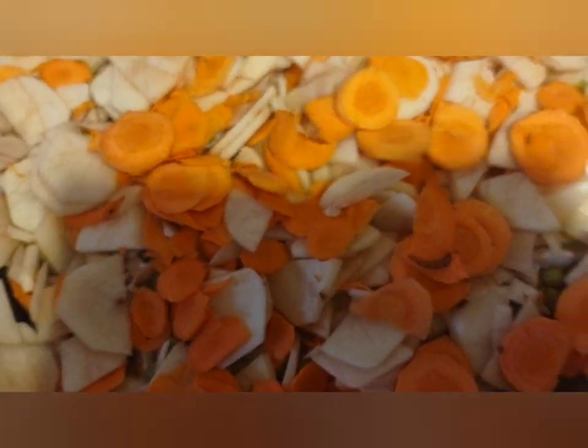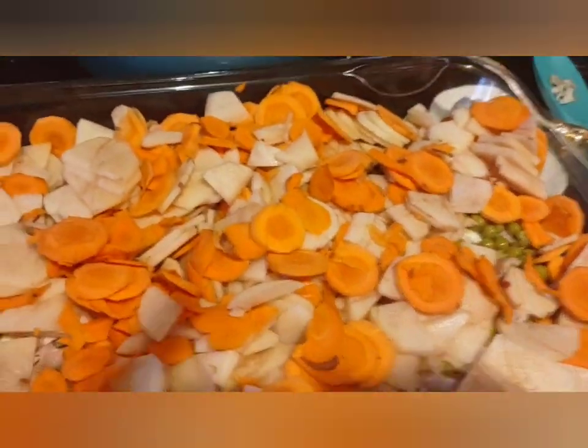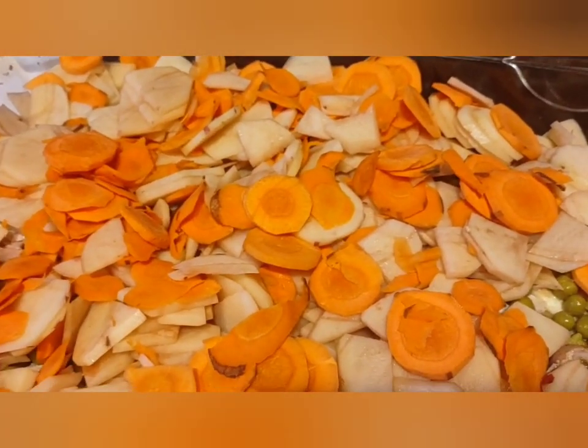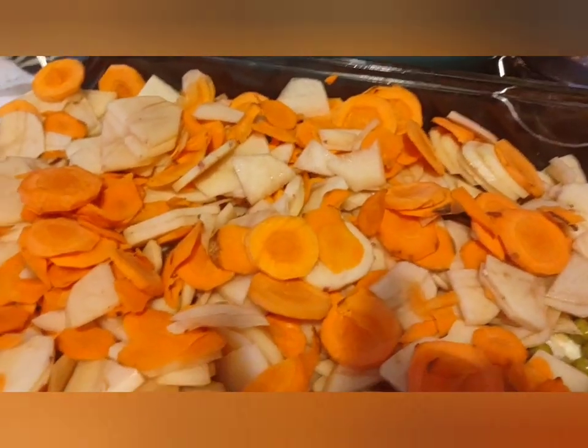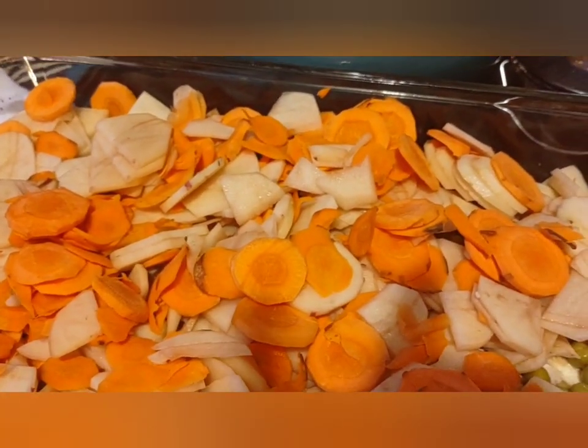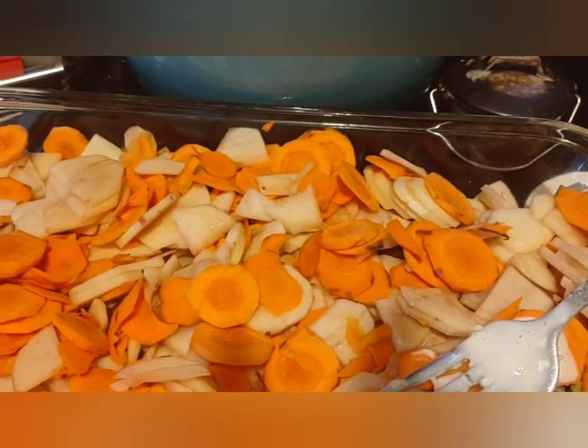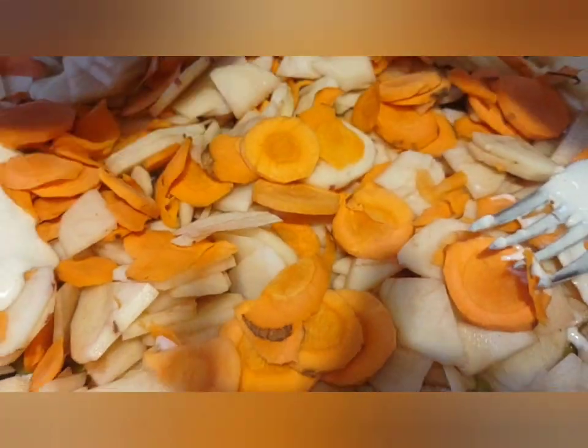I'm trying to get all the carrots in here. I'm not mixing it — I'm just layering the stuff so it's layered evenly, and then we're going to pour on the biscuit mix which I've got right here. Still, you can't mix it — don't mix it up.